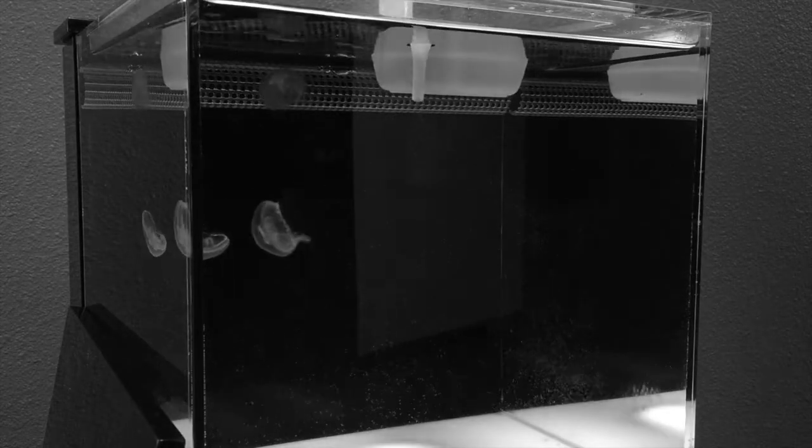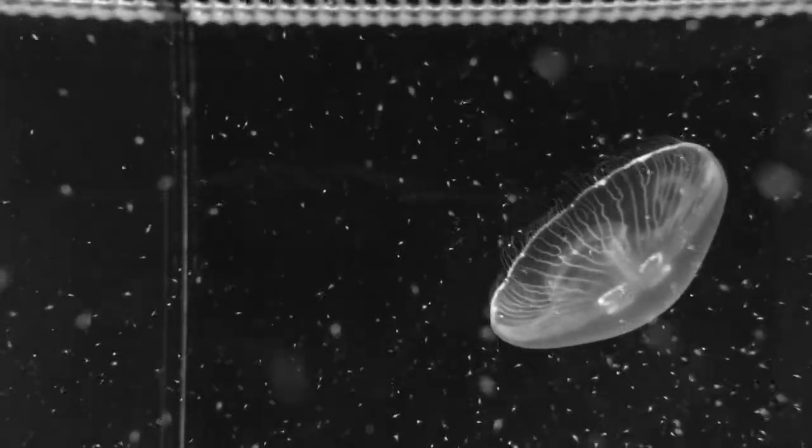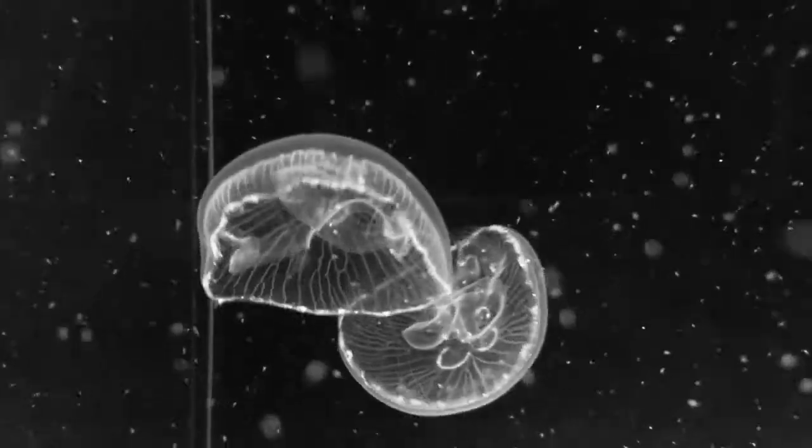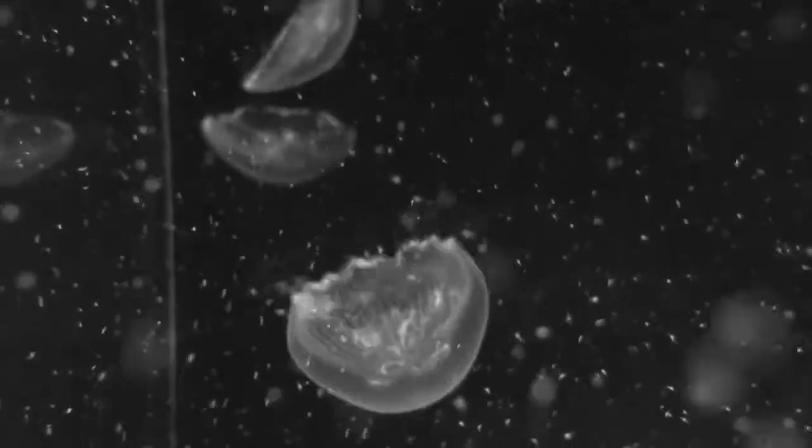No need to squirt the food directly into their mouths, just let it go freely in the water. Our food is neutrally buoyant so it will stay in the water column until your little jelly friends snatch it up on their own. Your jellies will love it!